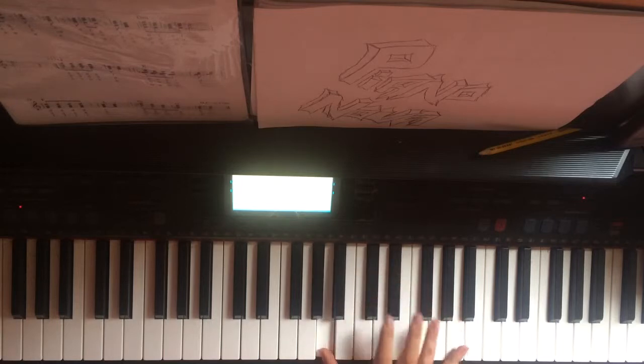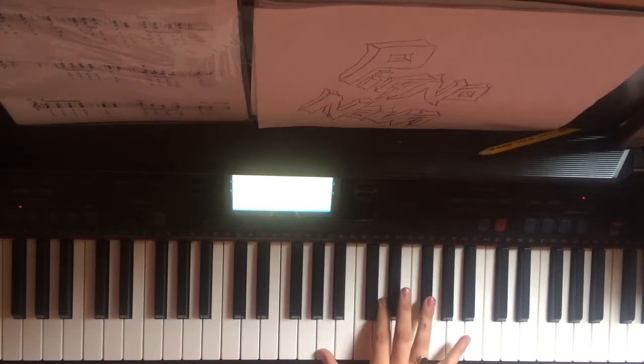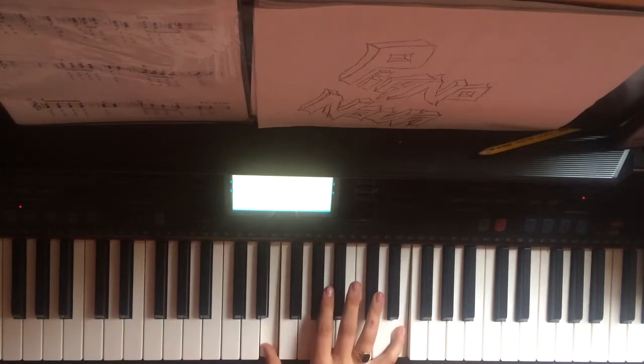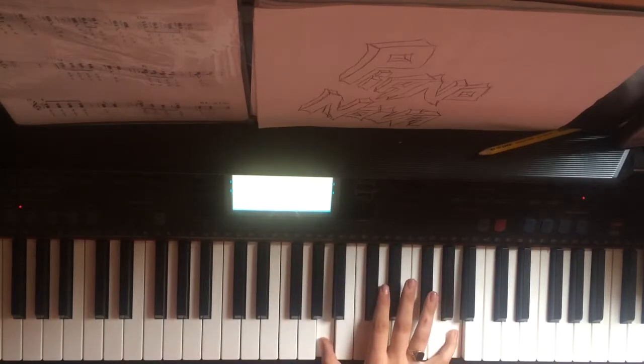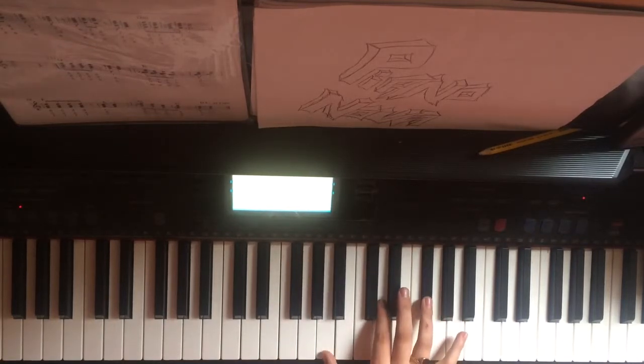Then back down to the A, D and F sharp. It's going to be played four times, and on the fifth it's going to be held a little longer. Then down to an E octave to the F octave, and I'm finishing on the A. So all together we have...